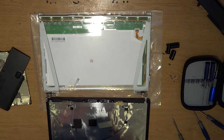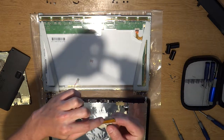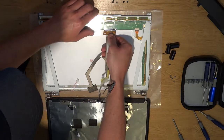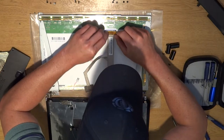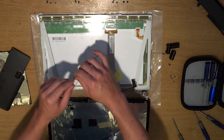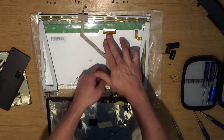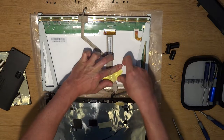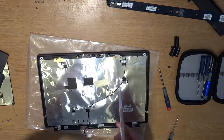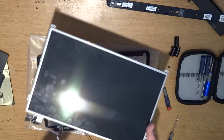Now we're going to put our ribbons on. The ribbon — you do not want to see the teeth. The gold teeth or pins are going to be facing down. All you do is line it up with the little slot and push it in, and that's it. For the webcam ribbon, just set that there — I'm going to reuse the tape and push everything in there. We have our whole LCD screen put back together: our ribbon, our inverter. I just went ahead and plugged the inverter in — makes it easier.